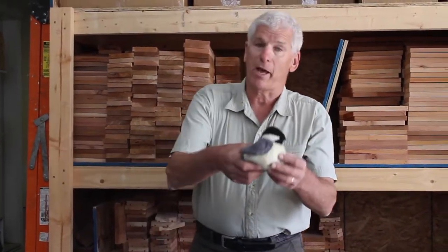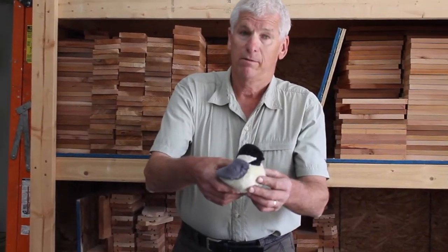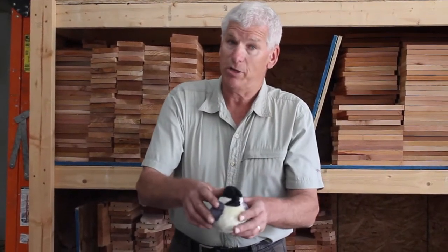Hello there, my name is Don Thompson along with my wife Colleen. We are the creators of Don Call Nature products and the complete line of I Can Build It woodworking kits. Today we're going to sample a chickadee box. When you see and hear this bird in your backyard, it's time to get your chickadee box up.